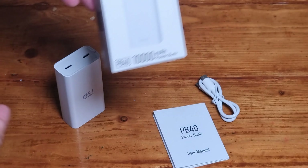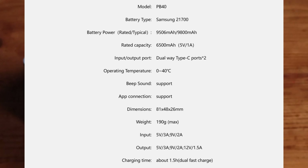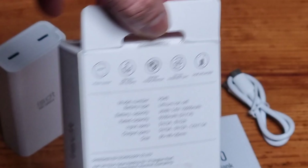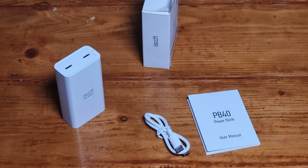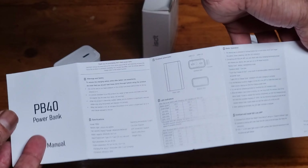Today we are looking at the PB40 10,000 milliamp power bank. If you want to know more about this or pick it up after watching this review, click the first link in the description box below. Remember, if you find the video useful, a like would be appreciated, and please subscribe to watch more reviews.